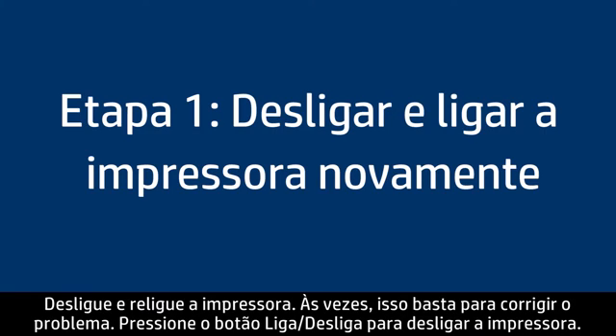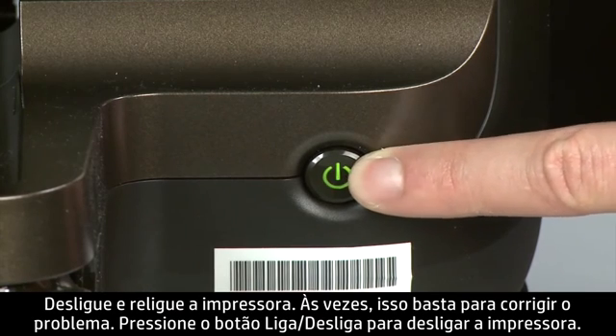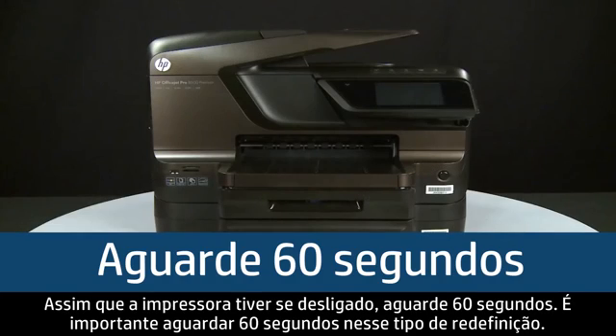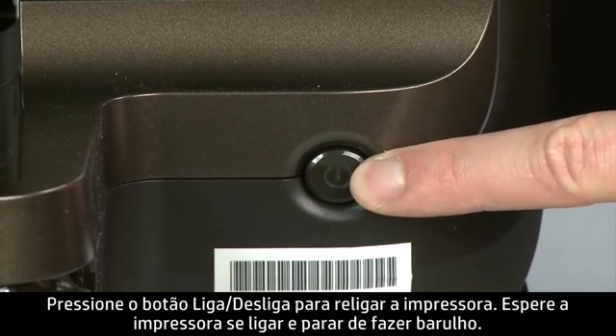Turn the printer off and on again — this will sometimes fix the issue. Press the power button to turn the printer off. If it does not turn off, you might have a paper jam, which we will address in a few minutes. Once the printer is off, wait 60 seconds. It is important to wait the full 60 seconds for this type of reset. Then press the power button to turn the printer back on.